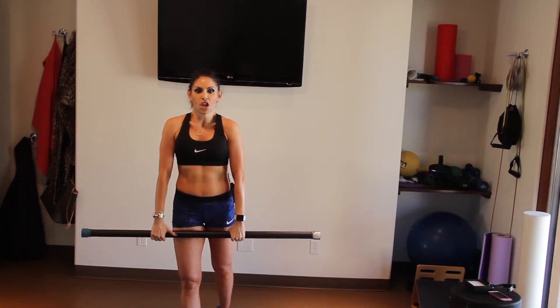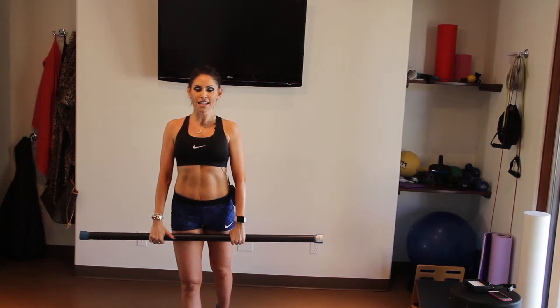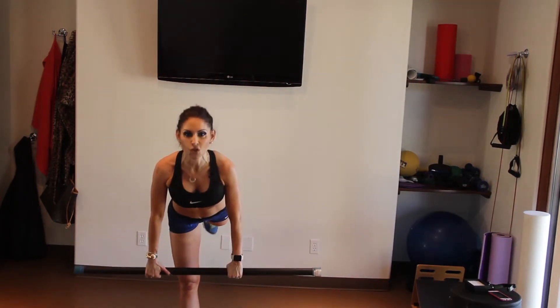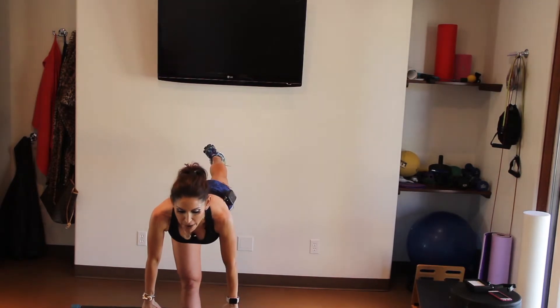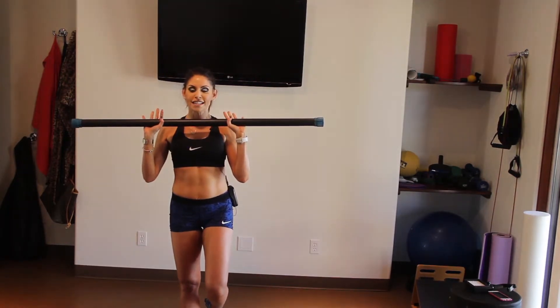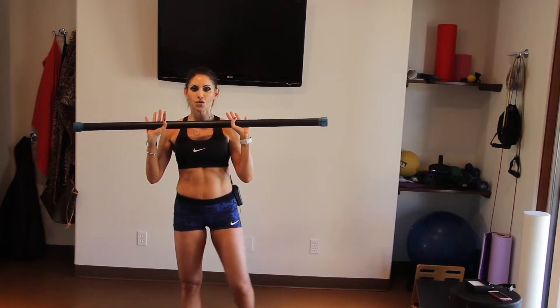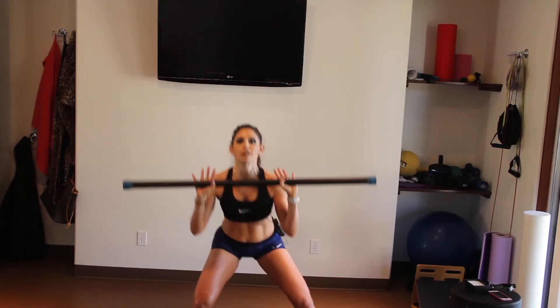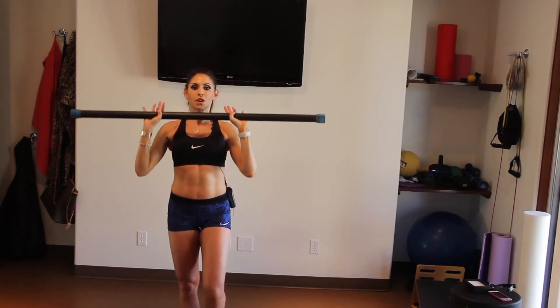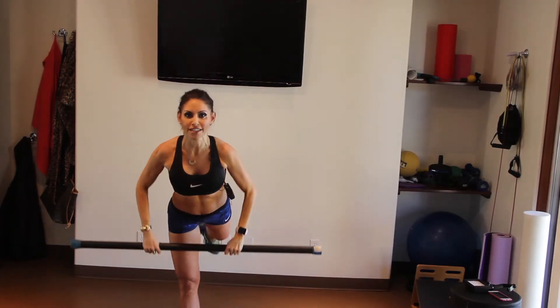We're gonna start here standing up tall, shoulders back, chest open, balancing on that front leg. We're gonna reach all the way forward into a deadlift or a warrior three, keeping that back flat. Coming up, bringing the bar to your chest, taking that same leg back behind you, squatting out to the side, and then pushing up from the core using your shoulders, and bring it back in again.